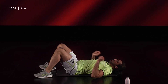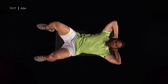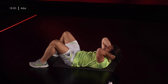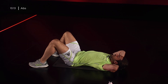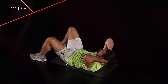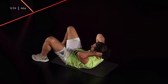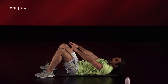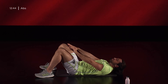Crunch normale. Piedi a terra, mani dietro la testa e spalle che salgono. Senza piegare la testa, facendo lavorare bene le spalle per chiudere il retto dell'addome. Ogni volta che salgo inspiro, ed espiro quando sono nel momento di massima contrazione. Le mani stanno sempre dietro la testa o possono anche stare sopra ai ginocchi, in modo da aiutarmi e farmi sentire meno il peso sulle spalle.